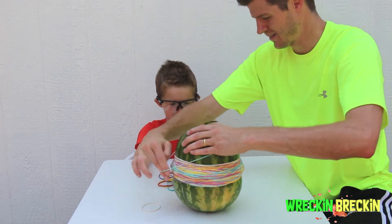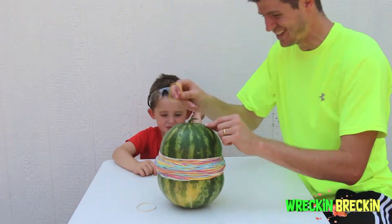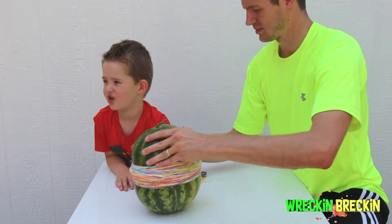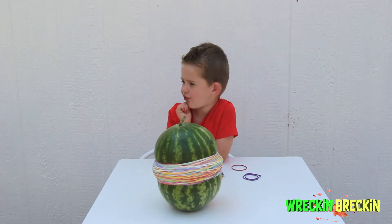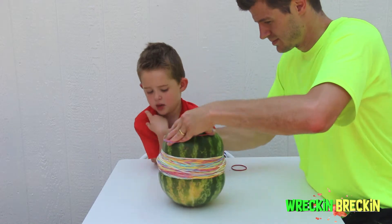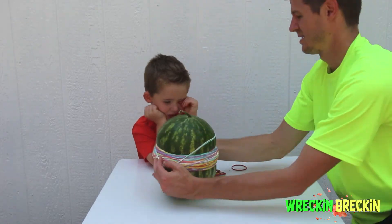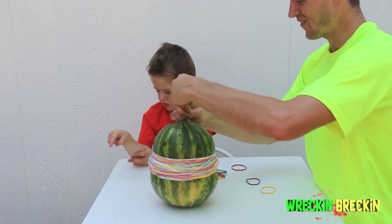He thinks another green one will do it! Yep! We got watermelon juice all on us!